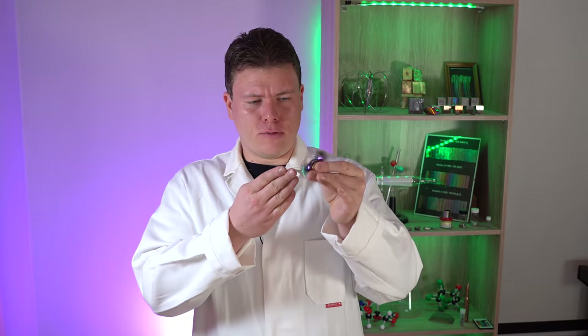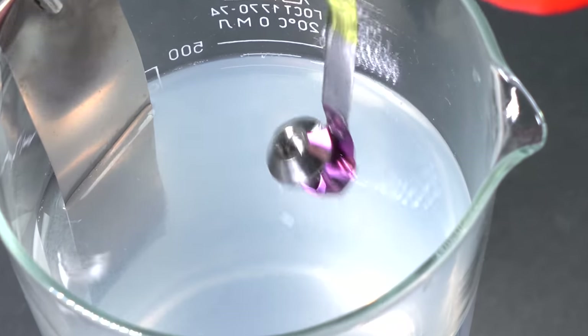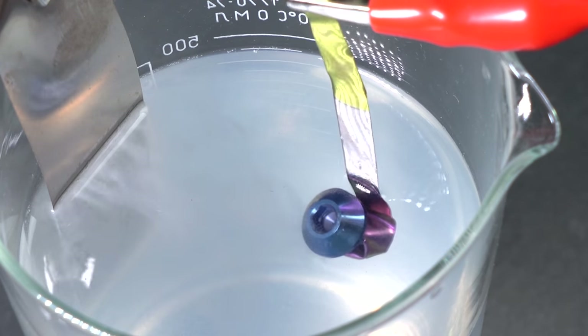But how did the manufacturers manage to give these things such an unusual finish? To begin with, I decided to employ a technique known to me which is used to apply rainbow coating to different metals, and to check if it's going to work with my items. In one of my previous videos I already showed you how to dye metal without any dye.